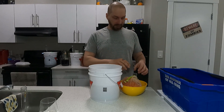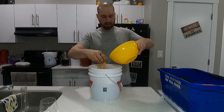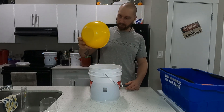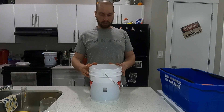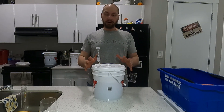Everything's in now, all tied up. We just plop that in there — there's no juice obviously since it's carrots, just a small dribble. And we'll slap on our lid and our airlock.